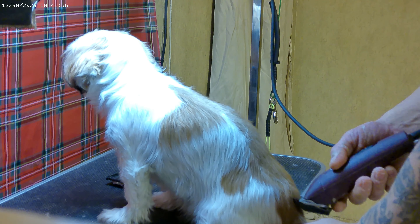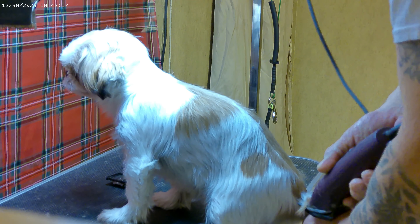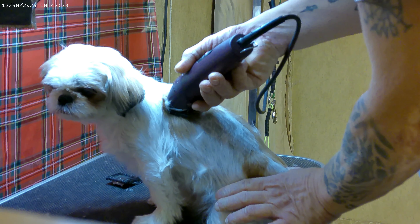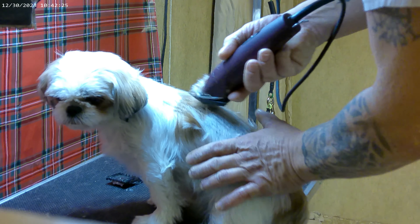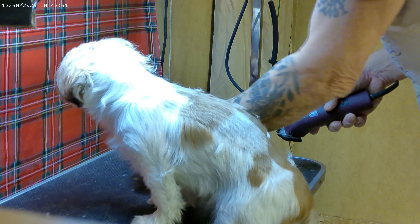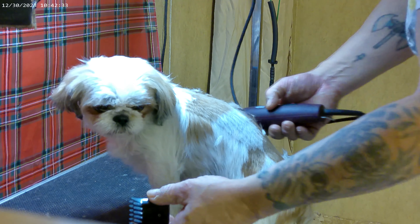We're going to start with a quarter inch comb to do the body. I am by no means a professional groomer — I've been grooming my own dogs for about two and a half to three years. We basically shave them down; they're mostly house dogs and we do live in Florida.